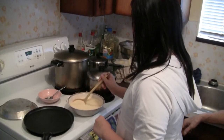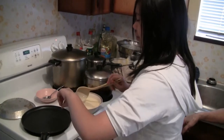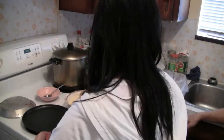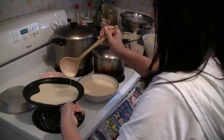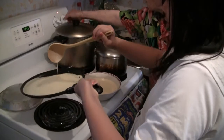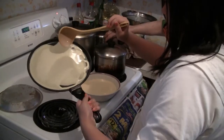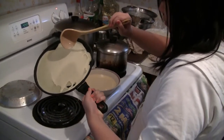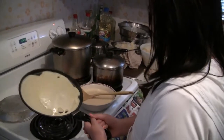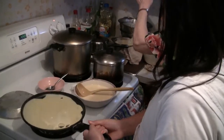Then you're just going to take a ladle full like this and pour it on the pan, and then you want to tilt it evenly so it spreads out. It's a little uneven but it looks nice.